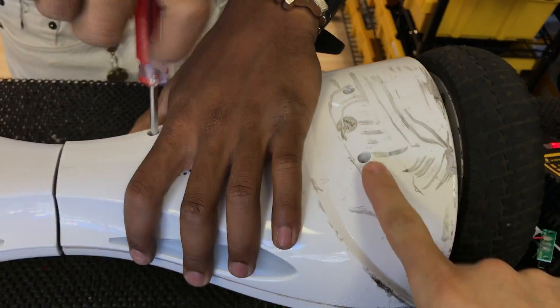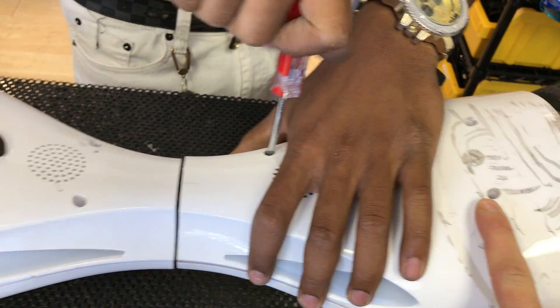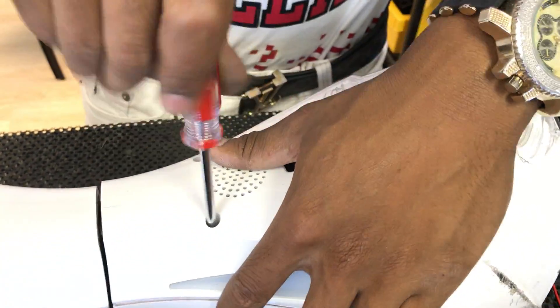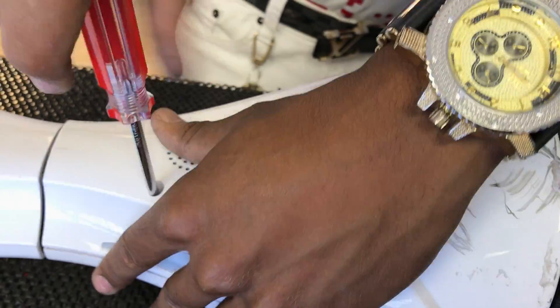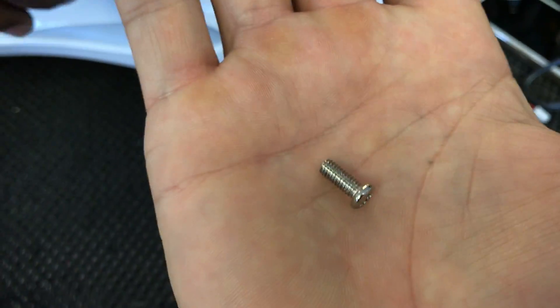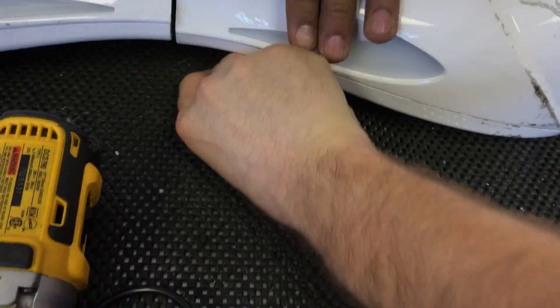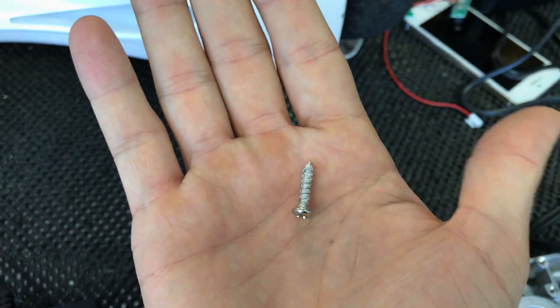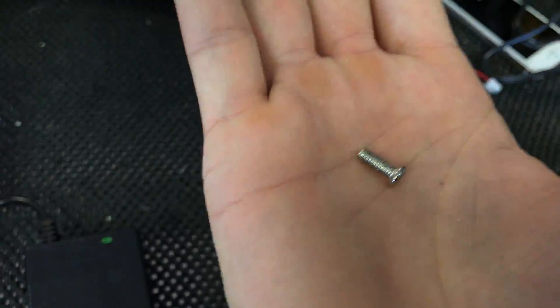There are shorter screws up here and longer screws on the inside. Just so people are aware, the screw itself is a machine screw with a fine coarse thread. Whereas for some of our other boards, you'll have a coarse thread. We don't want the coarse thread — what we want for this model is the fine machine screw.